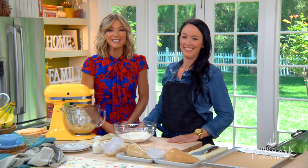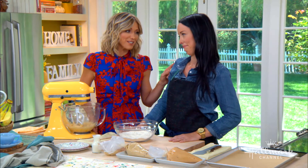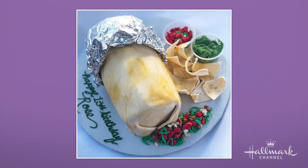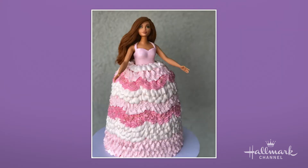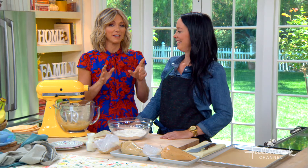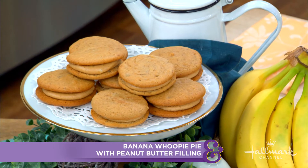Welcome back everybody. Our next guest is the owner of the amazing Sheila Mae Dessert Catering Company, and her cakes really are a work of art — I'm not overselling this at all. Take a look at some of these: that's a burrito cake, are you kidding me? For all you Scrabble lovers out there — happy birthday. I would love this cake. My daughter would love the dog cake. She's making something that'll take us back to our childhood: whoopie pies with a peanut butter filling. Please welcome Danielle Keene.